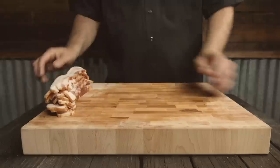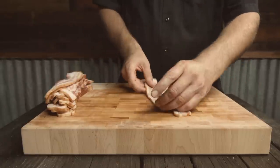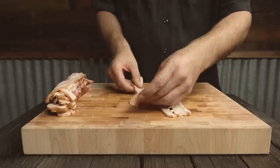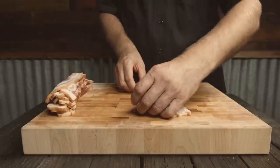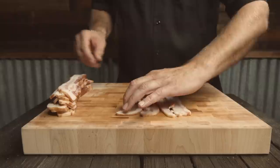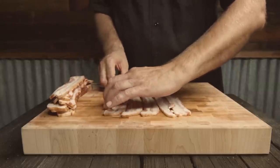We're going to show you how to do a bacon weave. Lay down your five pieces of bacon — you can use as many as you want. I like to start with an odd number; it makes it a little easier for me to do. You could use a thick cut or a thin cut. The thick cut takes longer to cook and of course the thin cut takes a little less time to cook.